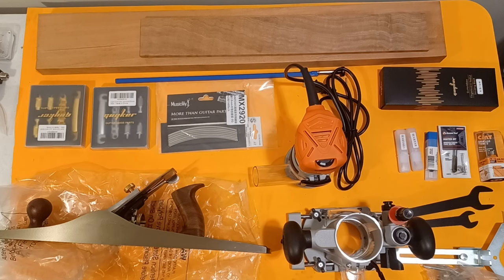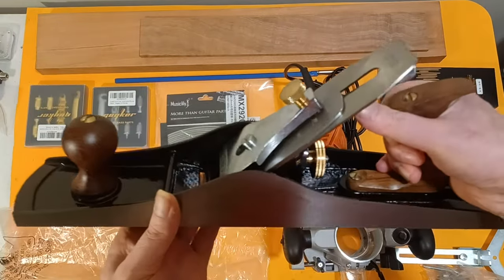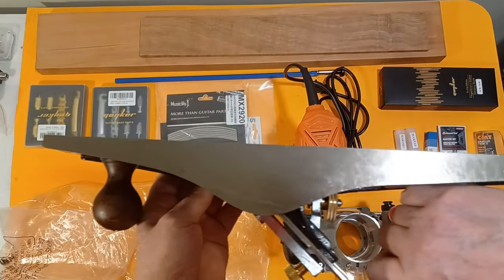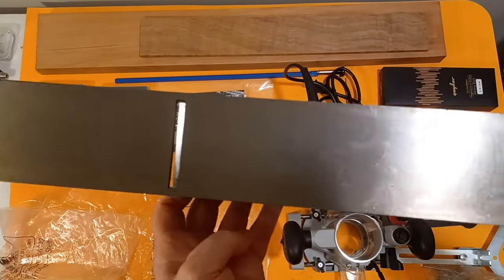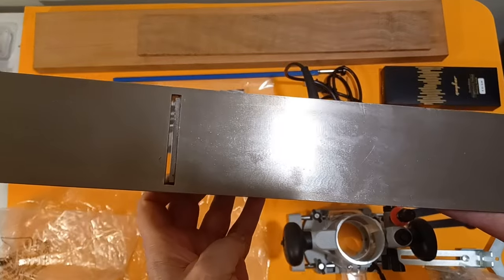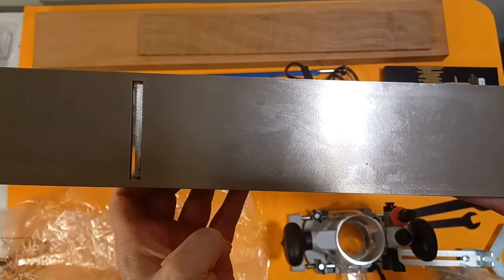Most recently I picked up this plane — it's a Faithful number six four plane. This thing is just a beast; it weighs a ton. The casting looks really, really nice, the machine work on it is pretty solid, and the shoe itself is pretty nicely done. I may polish it up a little bit because you can still see a little bit of the tool marks there, but we'll see.